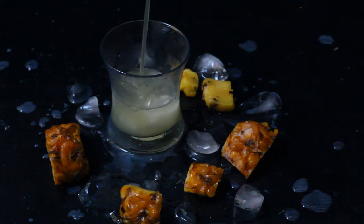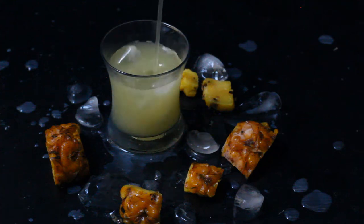Did you know that pineapples have seeds? Keep watching this video to find out how pineapple seeds look like.